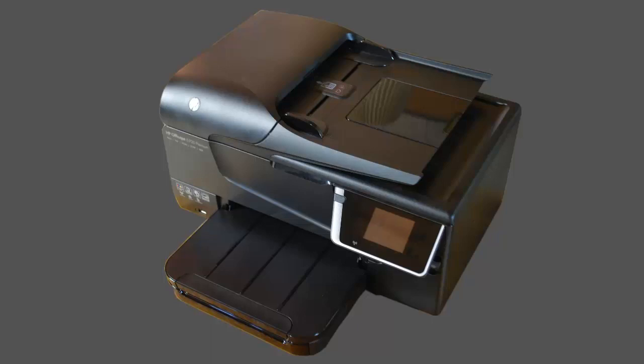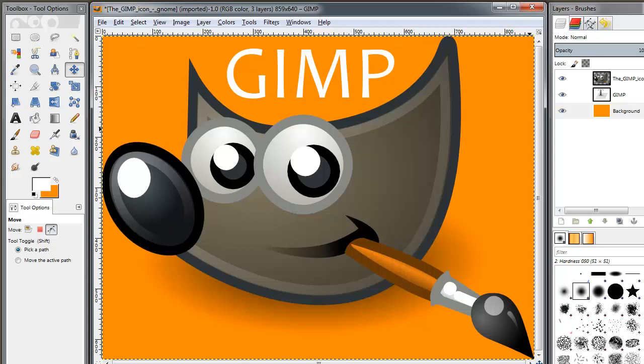We will scan a faded vintage photo with a 24-bit scanner, and then use 24-bit imaging software to restore the contrast, brightness, and color shift of the photograph.